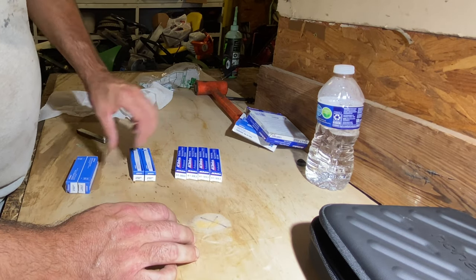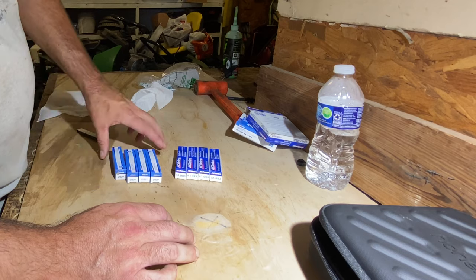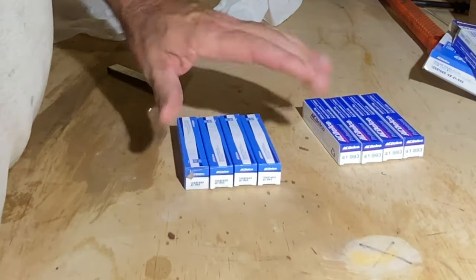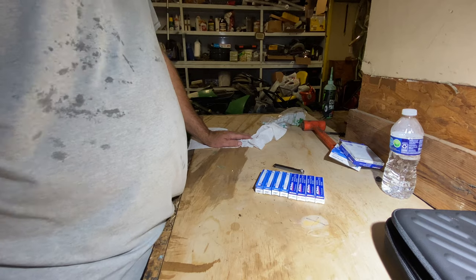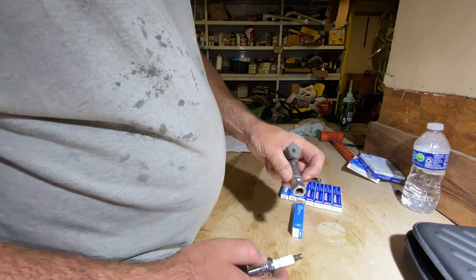These appear to be older just by looking at the box - I'm gonna put these in the rear where it's easier to get to and put the newer ones in the front. They're all the same number, all gapped to 60 thousandths, and that's what I'm gonna run them at.